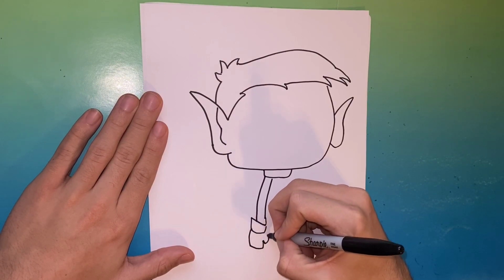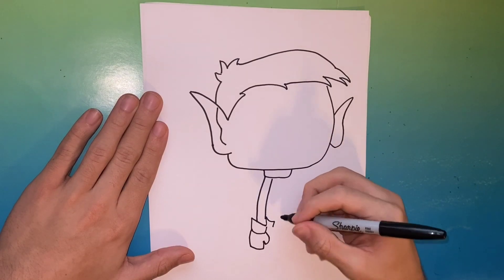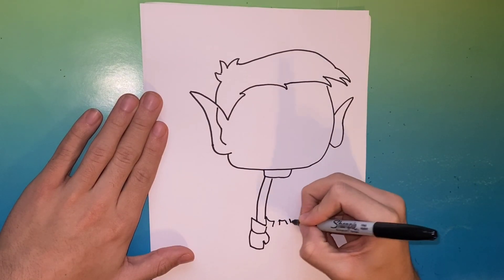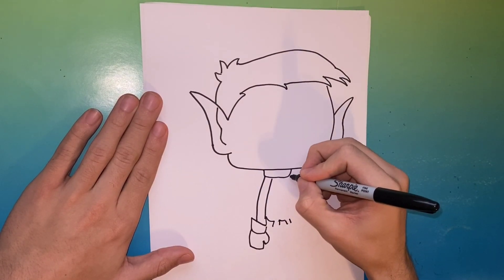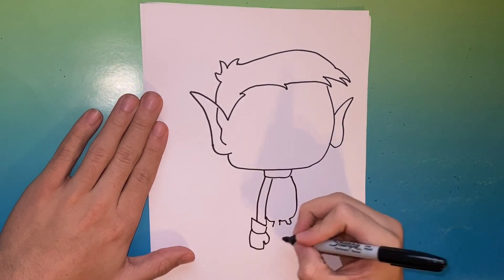Next you're gonna make two parallel lines which will be the arm. As you can see, we're working on Beast Boy's glove now. We're gonna start working on the middle of the body — you're gonna want to make two small lines for the legs, which will be made longer momentarily. Then draw a line to complete the middle of the body.